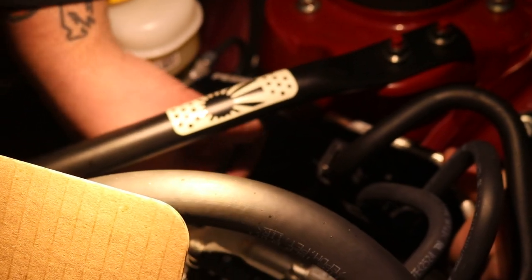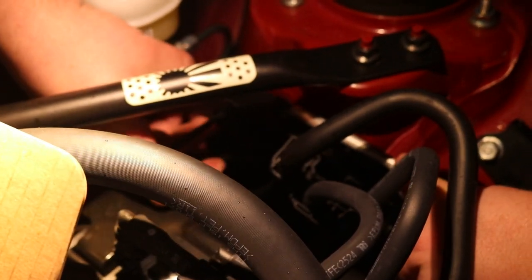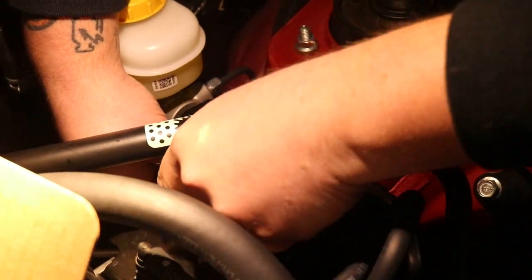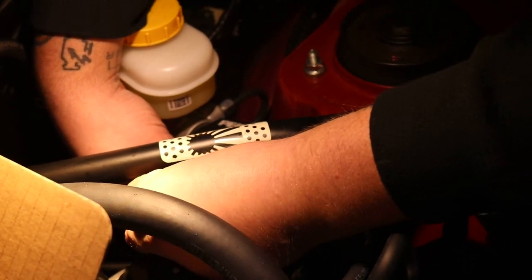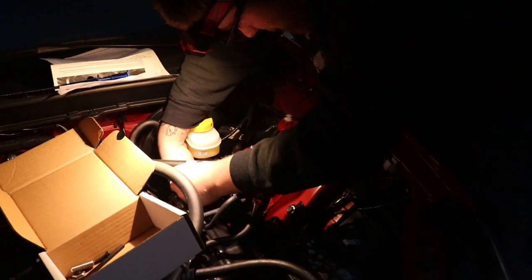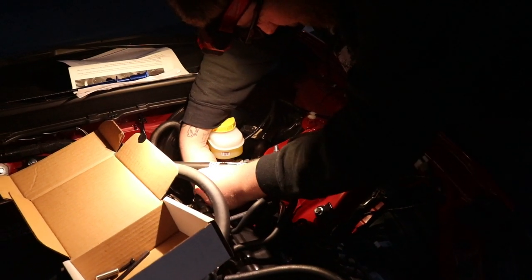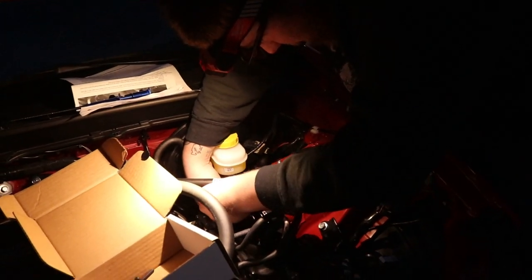You have to kind of push the fuel rail line forward. Make sure to be careful when you're doing it so that you don't bend it or break it. Try to get it on as straight as possible so you don't cross thread it. Right now it's starting to go in, so we're looking like we're in pretty good shape. I'm just going to do a couple of threads to get it started so that it's lined up.